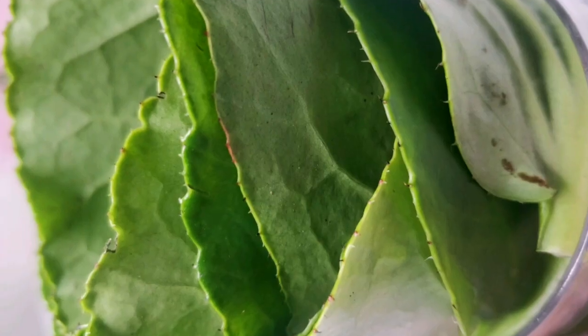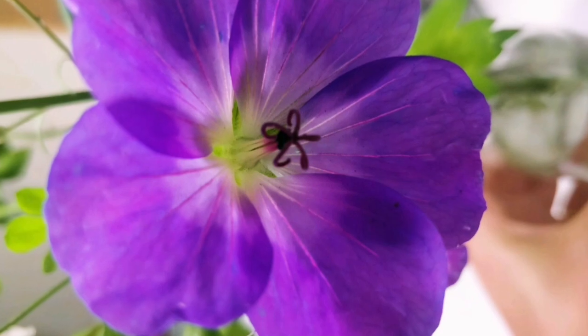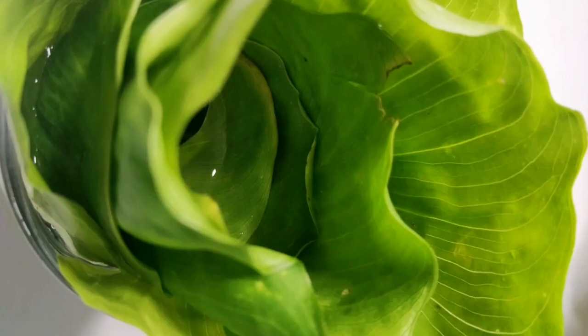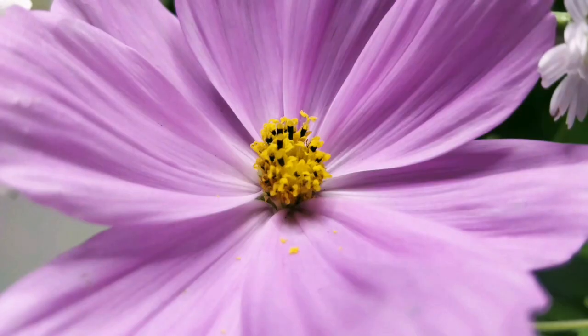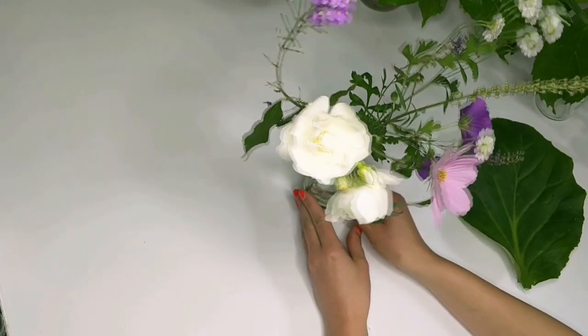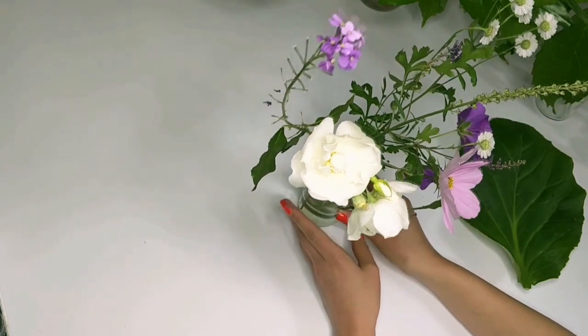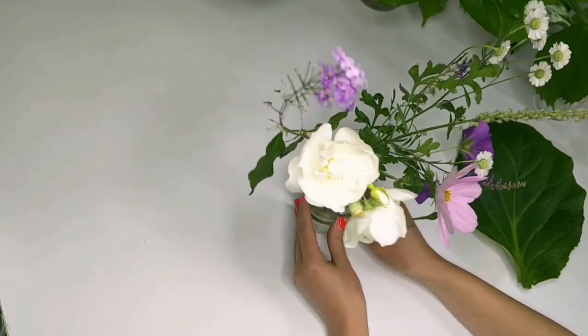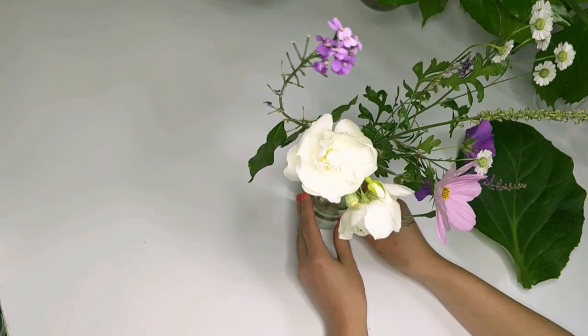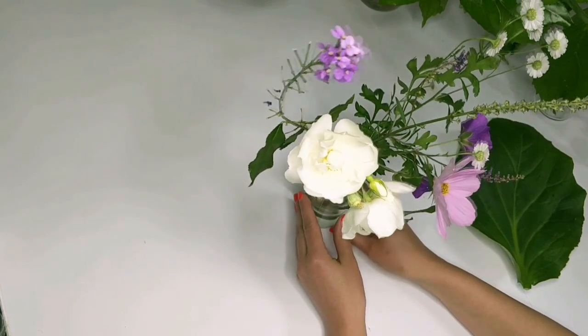Welcome to this workshop. Today we will introduce you to the art of Ikebana, Japanese flower arrangements. We're going to make a very simple Ikebana. To technically acquire all the skills for Ikebana it takes three to five years, but can also take a lifetime of learning.